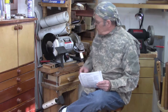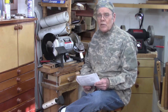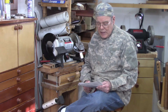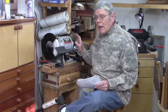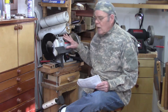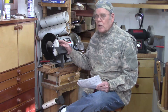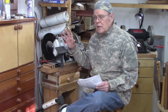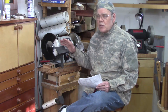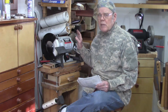CBN wheels are machined out of a big chunk of aluminum or steel — I'll talk more about that later — but they're dynamically balanced, so they run true and your grinder won't vibrate as much. Aluminum oxide stone wheels are cast, and as a result they have some uneven weight distribution and can tend to vibrate. You don't have that issue with a CBN wheel.